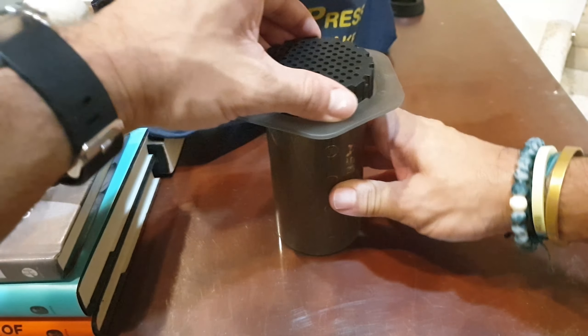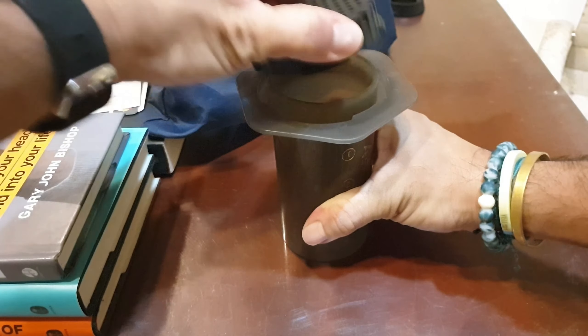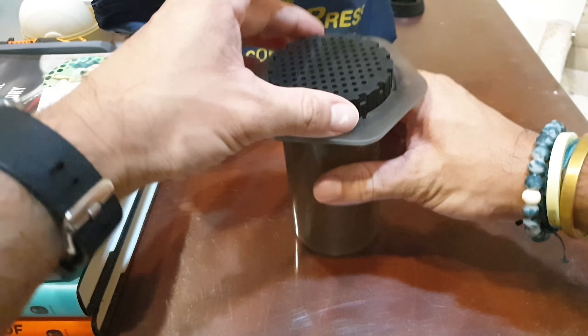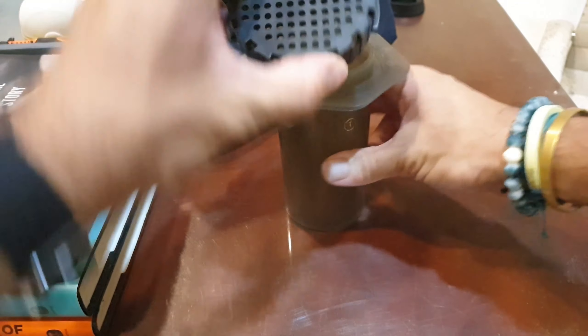It's the same operation with their new controlled flow replacement cap — just put it in, make sure it's flush, twist it to the right to lock it, and you're good to go.